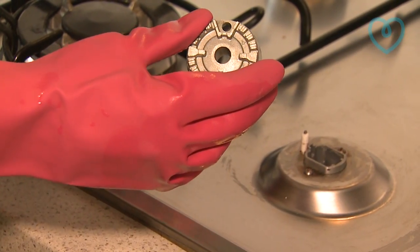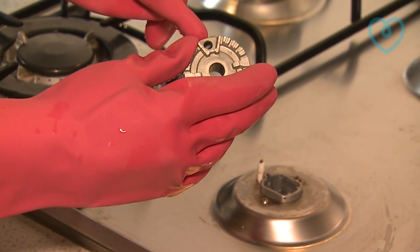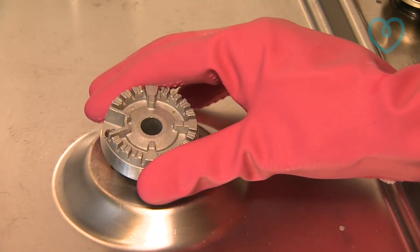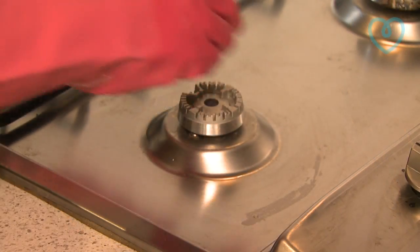Once you've cleaned and dried the jet, you need to line it up. There's a hole here that should match up with the igniter. You just place it on and pop the top on.